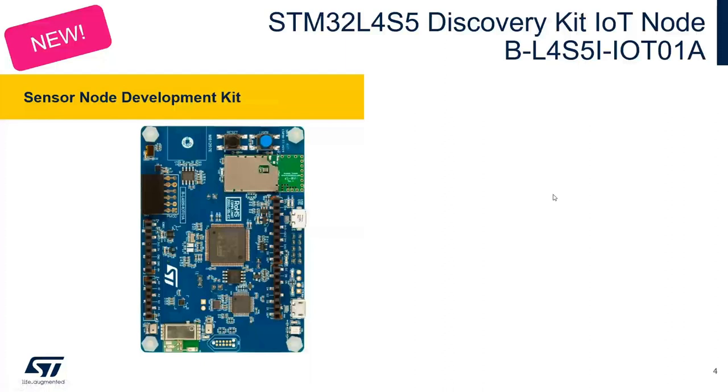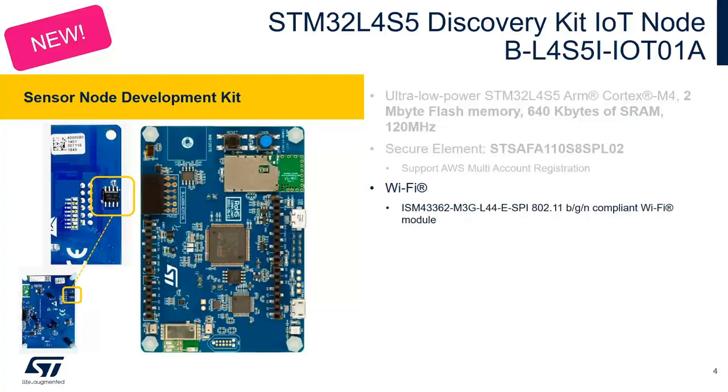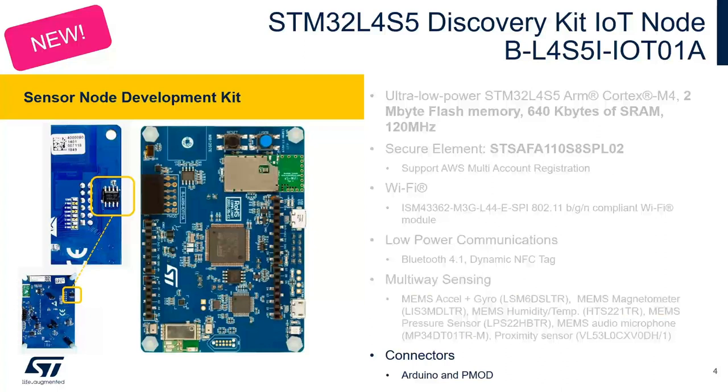The new STM32L4S5 Discovery Kit IoT node features the STM32L4S5 which is based on the ARM Cortex M4 with floating point unit running at 120 MHz, 2 MB of flash, 640 KB of SRAM. The board also includes the STSAFE A110 secure element, a Wi-Fi module for wireless connectivity with cloud providers, low power RF communication with Bluetooth 4.1, a dynamic NFC tag, and multiple sensors including accelerometer, gyroscope, magnetometer, humidity, temperature, MEMS microphones, and proximity sensor.